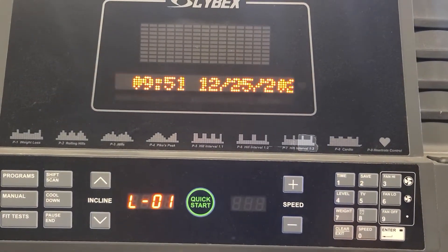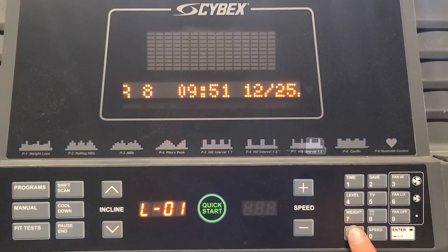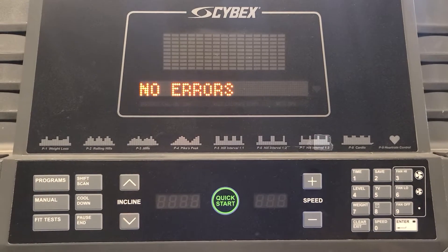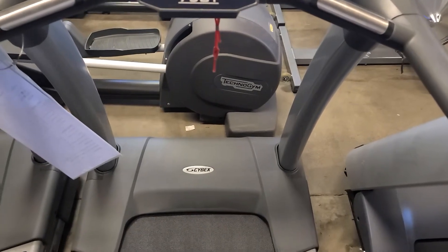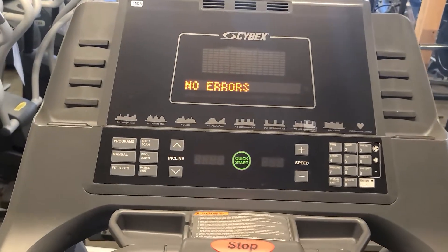If you press and hold clear for three seconds it'll clear the errors. If there are no problems with it — typically what the errors are is it throws up a code, and then you figure out what it is and fix it. It's just kind of a log of what happened.